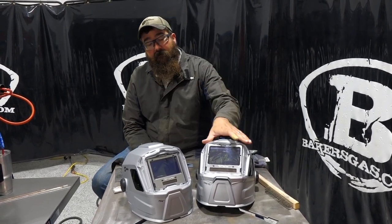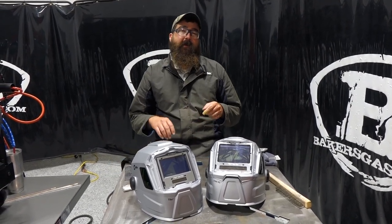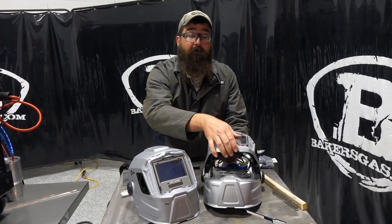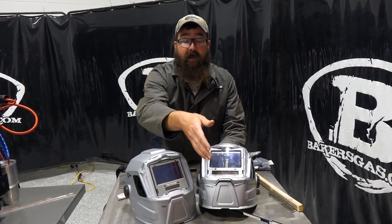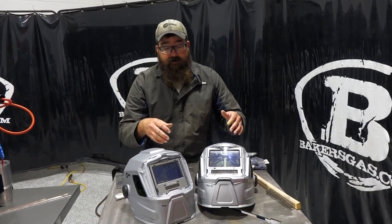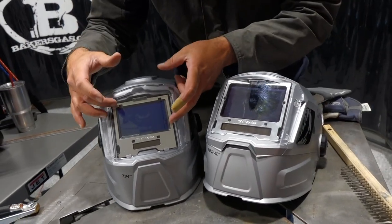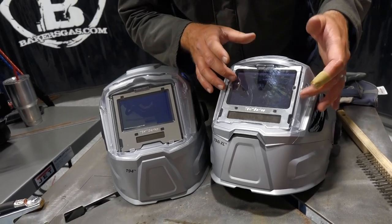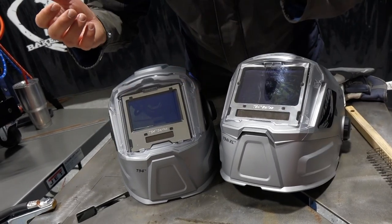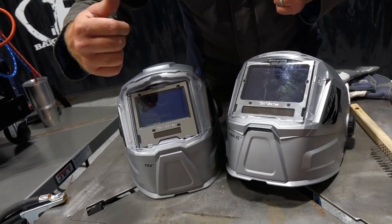In front of me I've got the T94i XL and then just a T94. The difference between T94 and T94i is the 'i' stands for integrated flip-up grinding shield. So if you have a T94i you have a flip-up grinding shield; just a T94 is a straight welding hood. On the XL you can see visibly it has a bigger viewing range than the T94. The XL is just a bigger welding window, and we got four sensors on the T94, with bigger solar recovery for the battery on the XL.